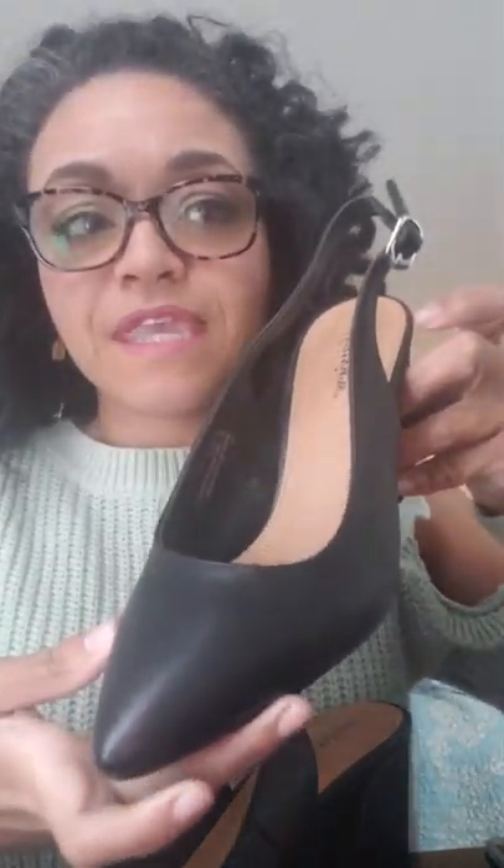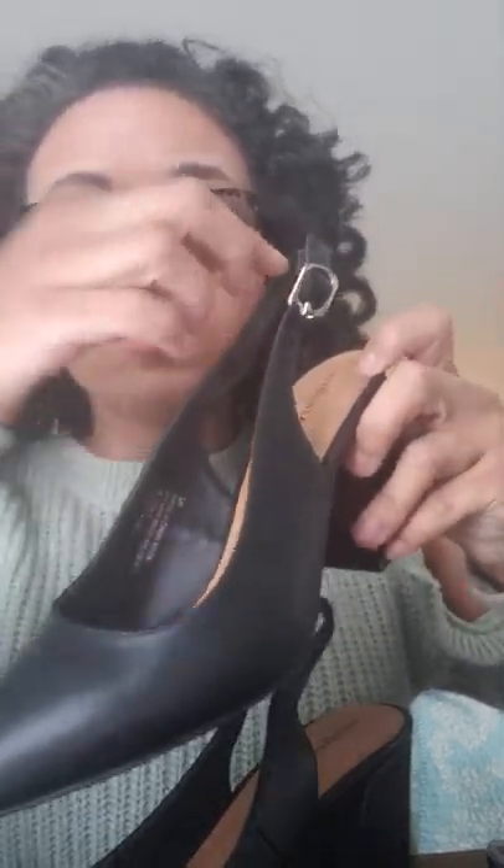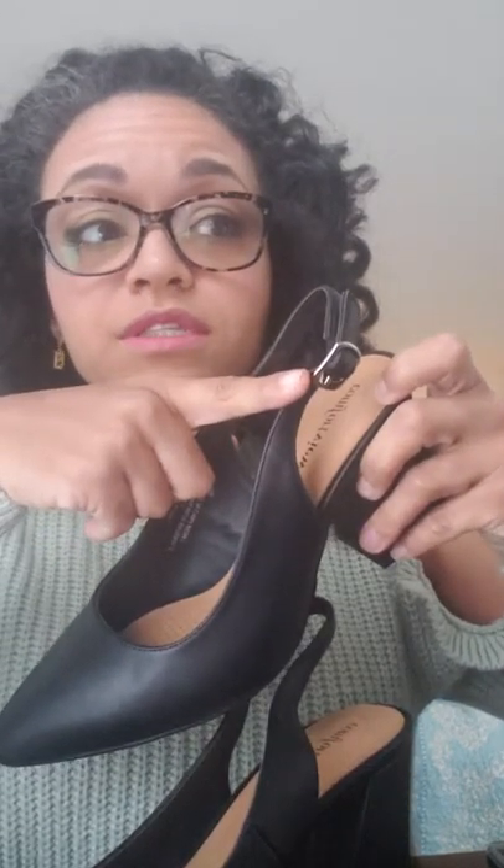This beautiful pump has a leather-like polyurethane upper, an adjustable ankle strap — this buckle really does work — and a memory foam insole.